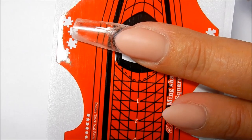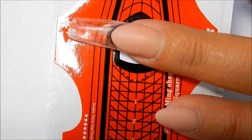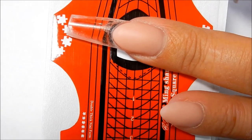I have taken a form and constructed a clear tip on the end of the nail bed on my ring finger. Now we're going to decorate it just like you would if you glued on a tip.